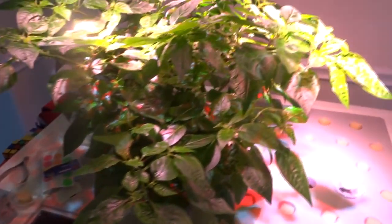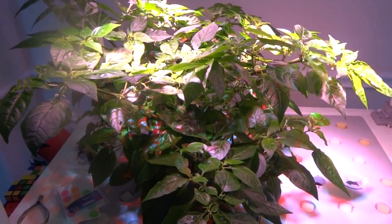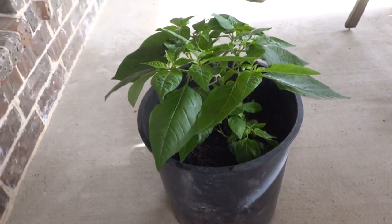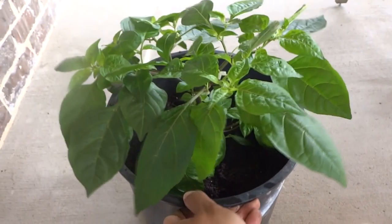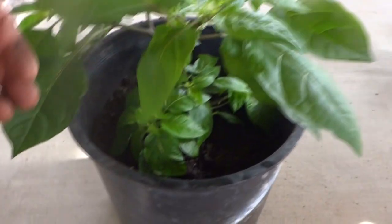I'll cover up that space and take the smaller plant outside. Here it is — it's been transplanted outside and it's looking pretty nice, larger than I thought.